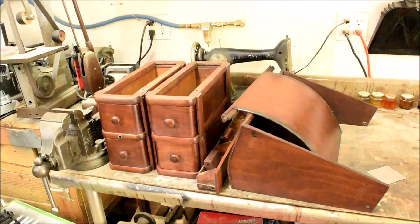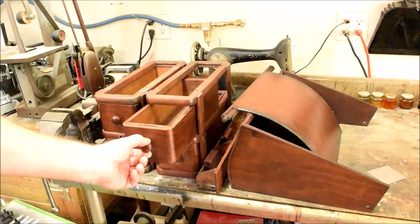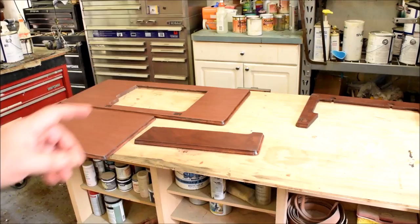After two coats of sealer, sanding between coats, these pieces are all ready to be lacquer coated and finished up — but they're going to have to wait, and I'll show you why.